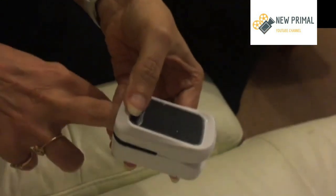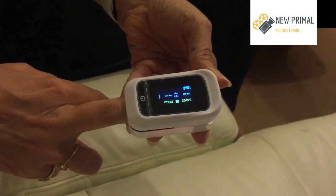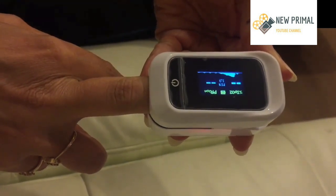So you insert a finger without nail paint and with a shorter nail. Make sure the machine is on, allow it to calibrate, and it's doing its reading.